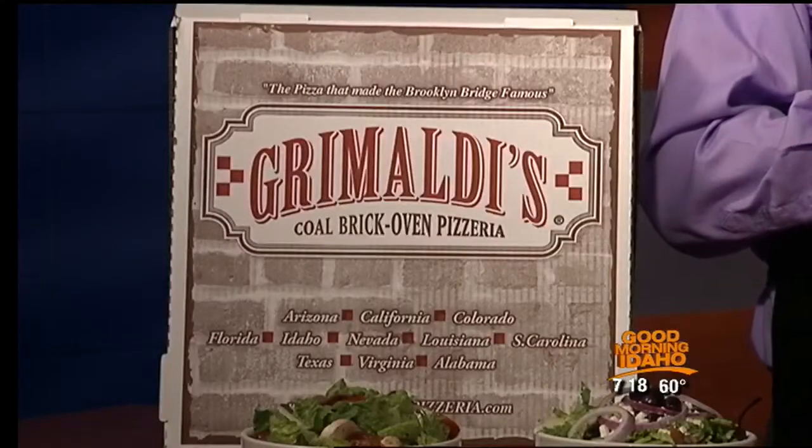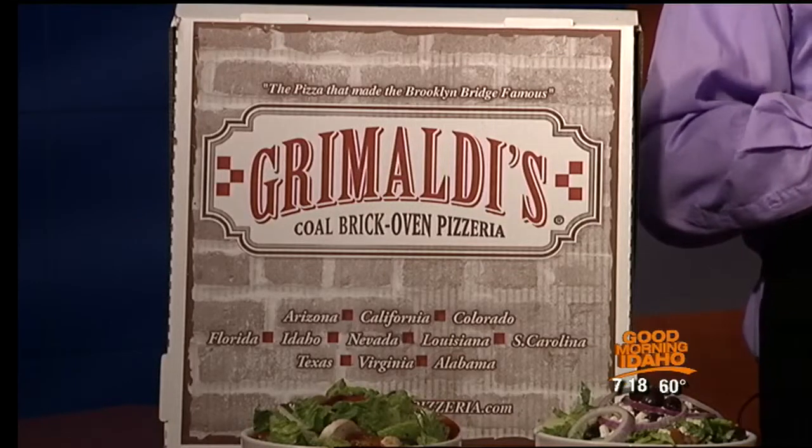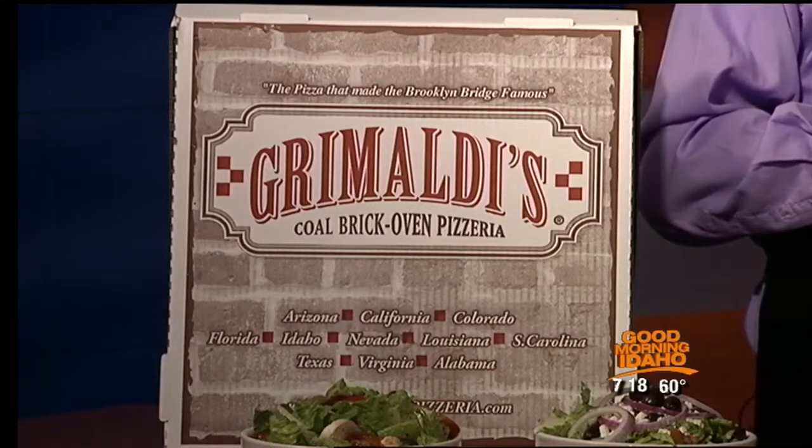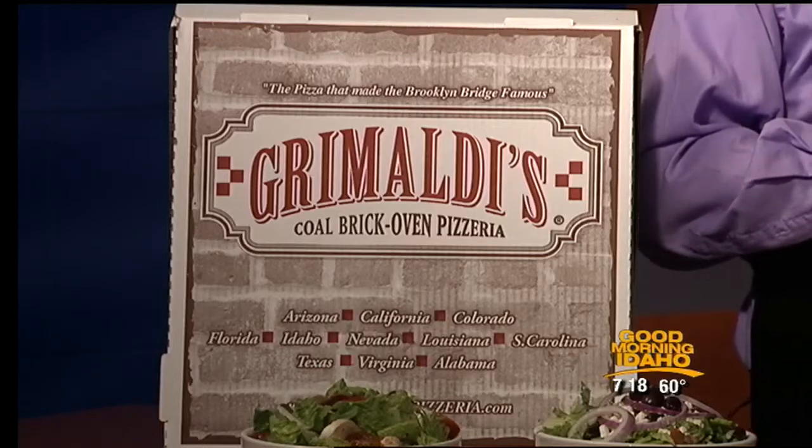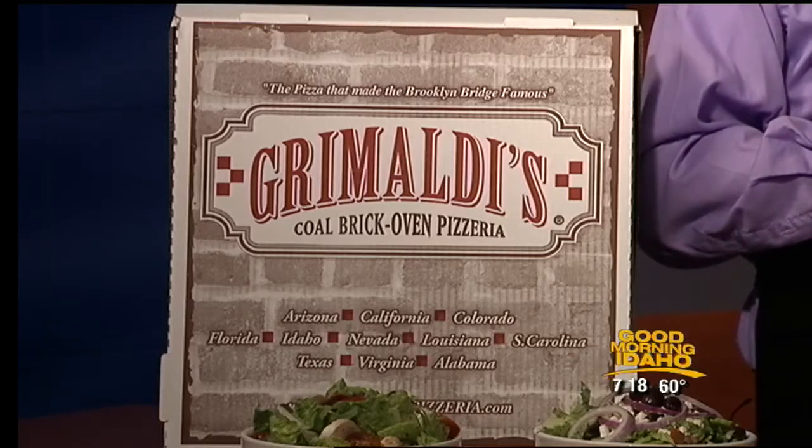One of the fun parts of Grimaldi's is you can actually watch the guys making the pizzas. We use a display kitchen, so the oven and the pizza makers are in the middle of the restaurant and all the dining tables are around it. Typically on a Friday night it's lined with children who like to get up and watch the guys make pizzas. It's a loud restaurant. It feels very authentic. We've got red and white checkered tablecloths, right next to the fountain. With the summer concert series coming up, it's a great place to come enjoy some concerts.